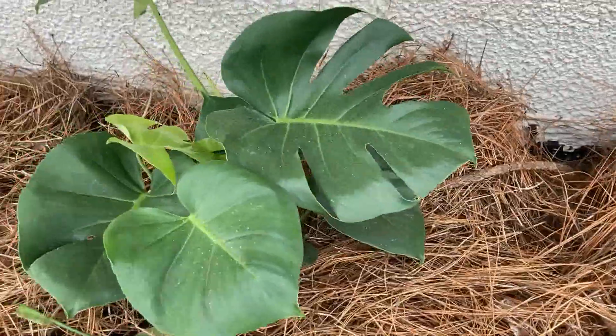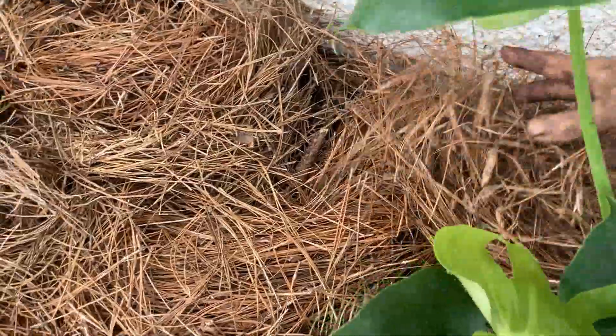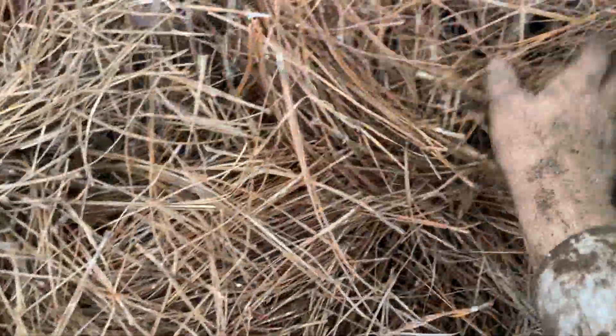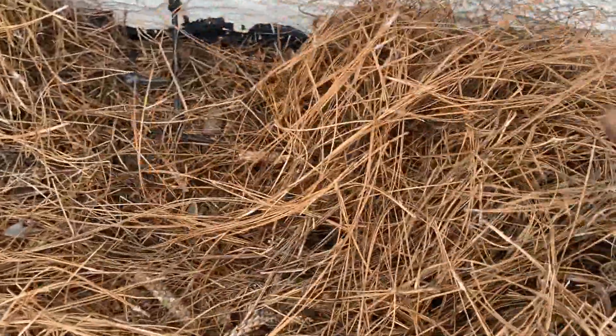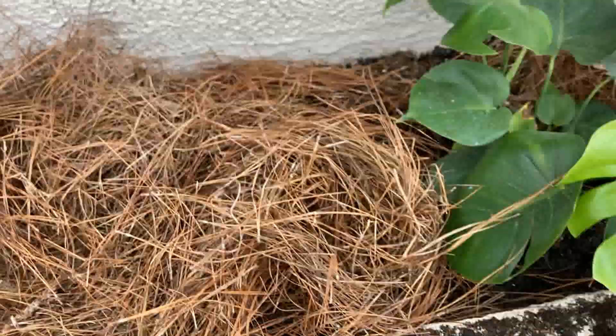People think that pine straw makes the soil acidic — it does not. In fact, pine trees don't make the soil acidic underneath them either, that's been well proven. The reason grass doesn't grow well under pine trees is because of the thick shade all year round. Pine straw is a very good alternative for ground cover.